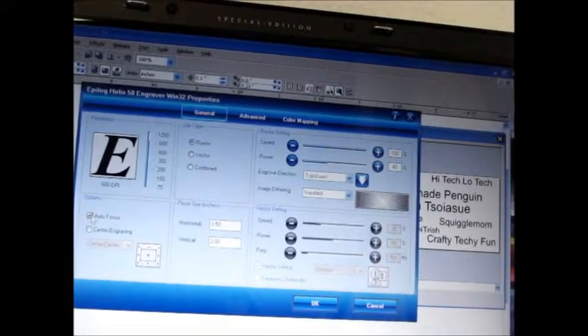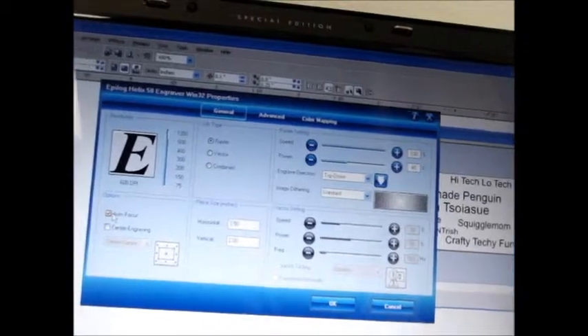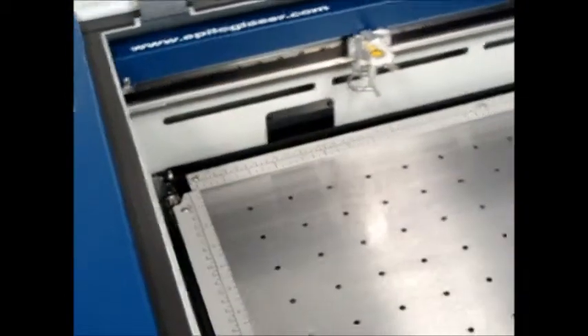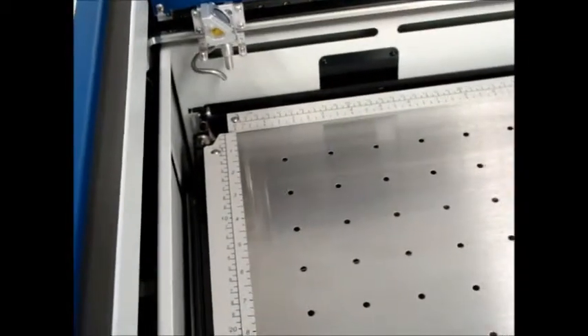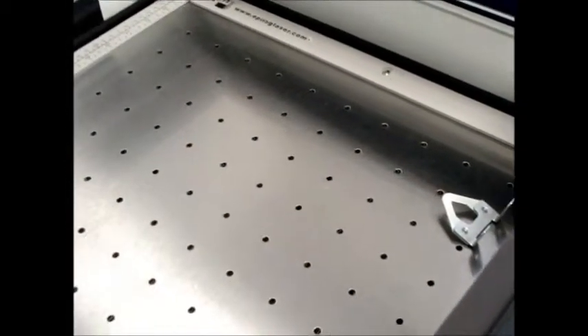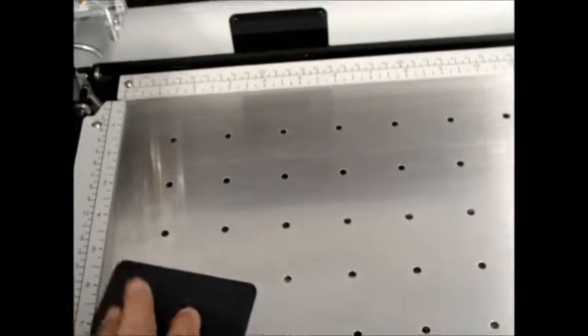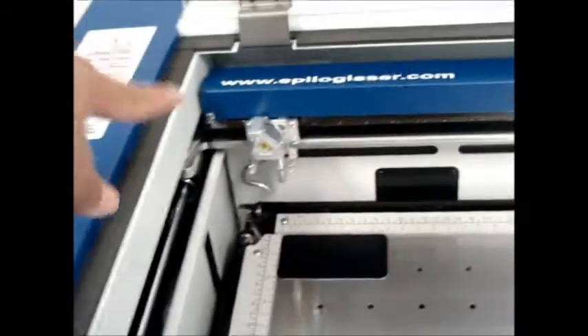Another option we have here is a feature called autofocus — we'll choose that, and the table will actually come up and measure the distance between the product and the table, setting the correct focal distance. Now you're going to come over and actually turn the laser on itself. There's a power switch on the left side — turn on the top one. When the system boots up, it holds itself in the upper left-hand corner, setting that as the start position, and that's where you're going to place your product. There's a manual focus gauge, but we chose autofocus.